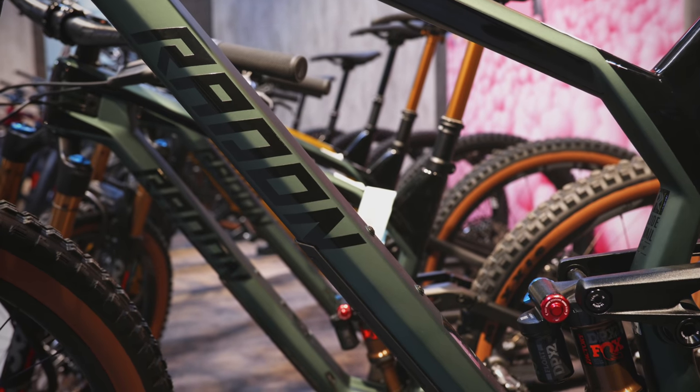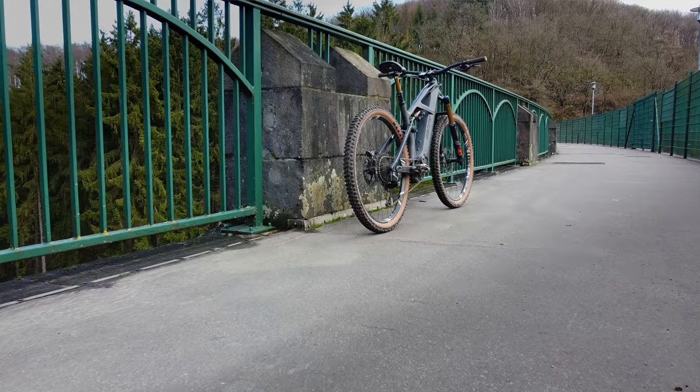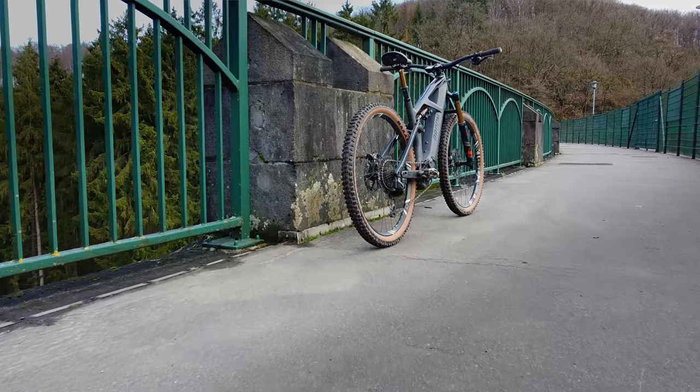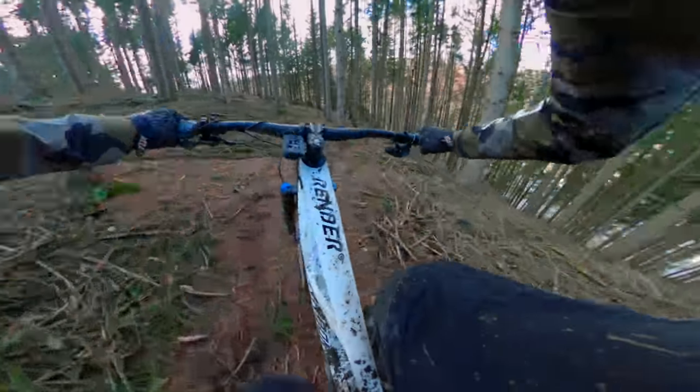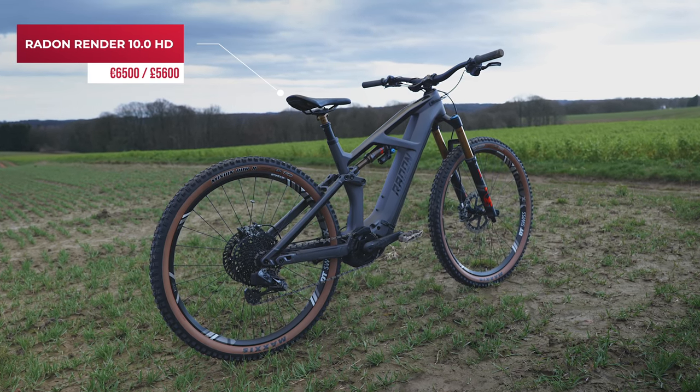Hey all, hope you're well. Rob here. I'm in this beautiful city of Cologne in Germany, which is where Radon's HQ is. And I'm here to test out the Radon Render. This one here is the 10 HD, full on spec. So in this video, I'm gonna ride the bike, get into a bit more detail and let you know what I think. Could this be the best value e-mountain bike ever made?